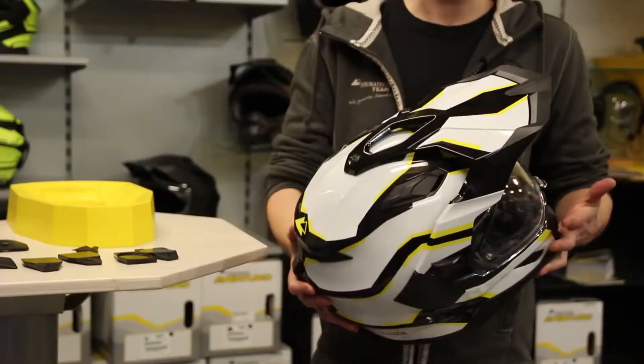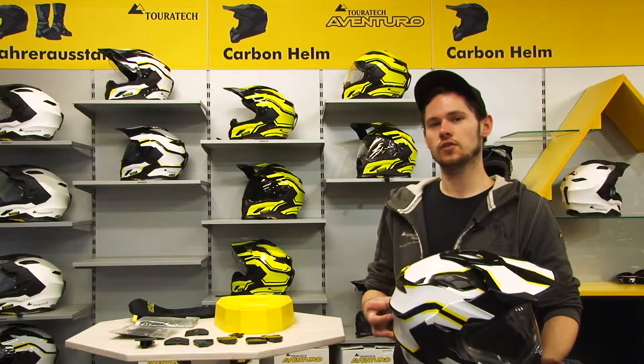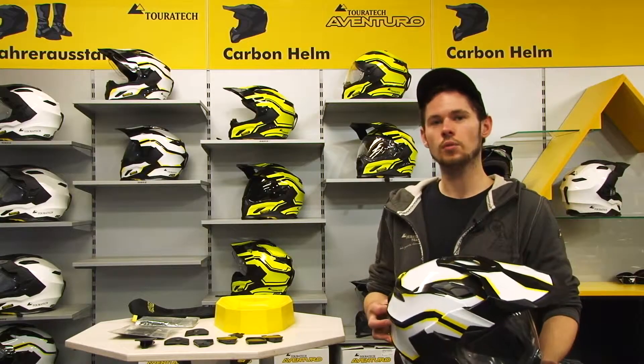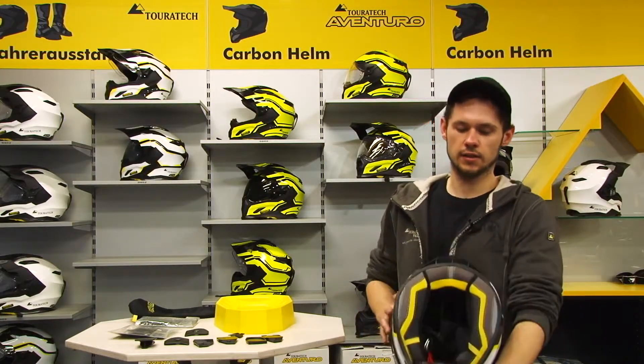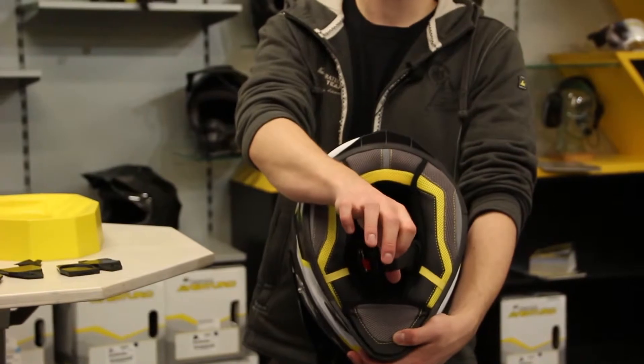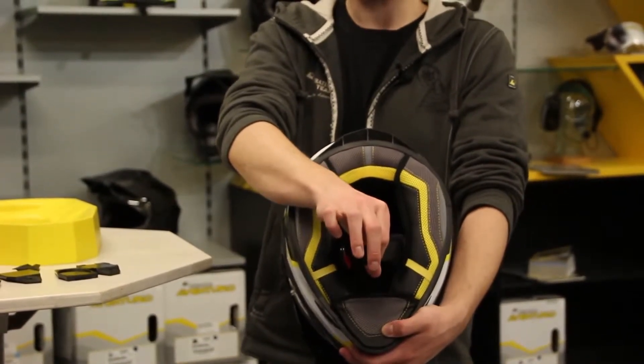The helmet itself weighs about 1,300 grams. Basically, it's a Touring and Enduro helmet, but it can be converted to other usages — off-road or on-road — which means it's very flexible. It has a double D-ring closure, so there is no danger that the loop opens by itself.